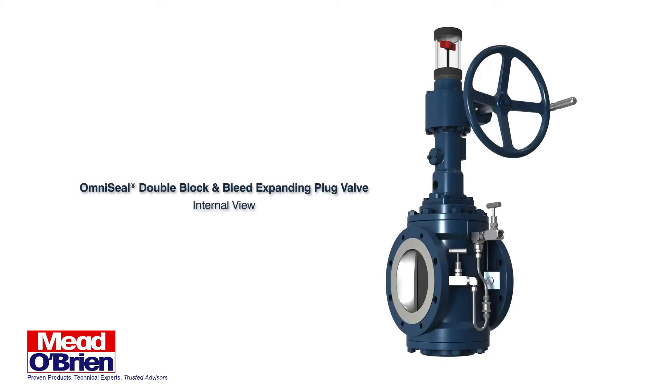Omni-Seal, Double Block and Bleed, Expanding Plug Valve Internal View.